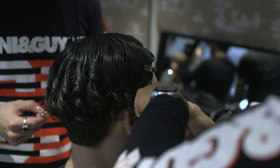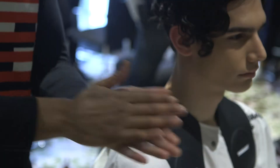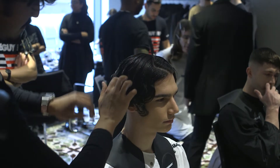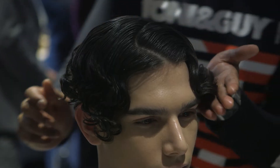For step five, once the hair was dried, we then applied the Label M Souffle, applying the product through our fingertips and gently breaking the hair up from roots to ends, just to create a little bit more definition and emphasise the curl within the hair.